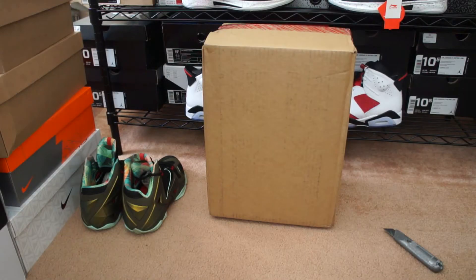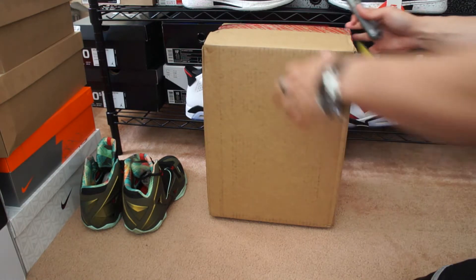Hey, what's up YouTube, it's your boy GM0510 with another pickup review. This one is for a shoe that released this past Saturday, May 31st 2014. This came from Nike.com and this is the LeBron XI Everglades.